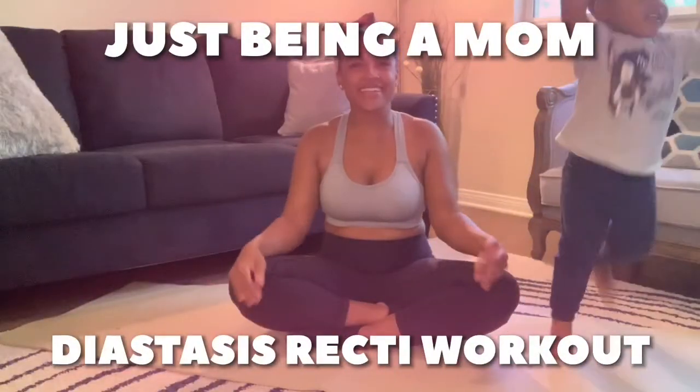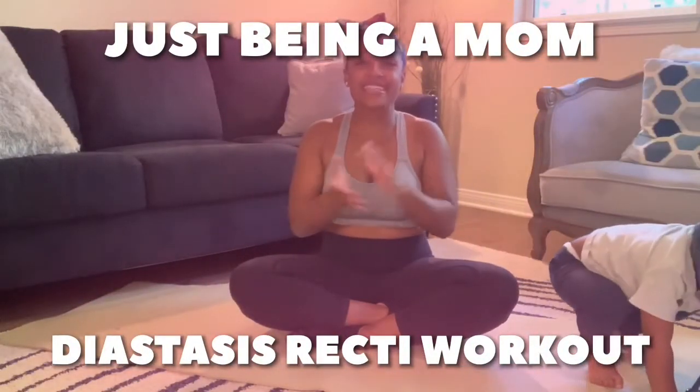Hey guys, welcome back to Just Being a Mom. Today I'm showing you a diastasis recti workout. For those of you who don't know what diastasis recti is, it is basically a gap within your abdomen that comes from pregnancy. As the baby grows, the abdomen stretches and it usually comes back together, but for me it did not — it created what we call a diastasis recti, which leaves a gap in your abdomen.